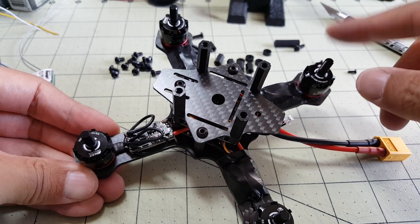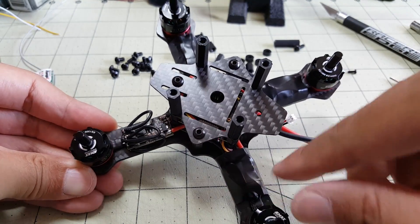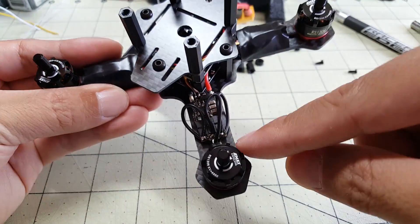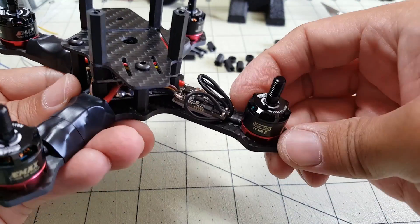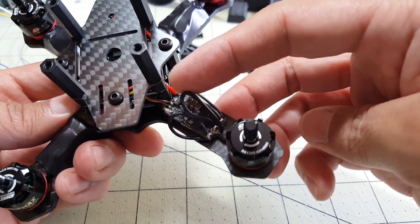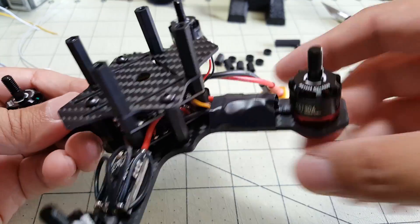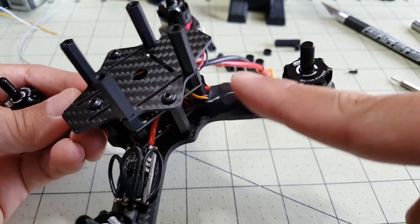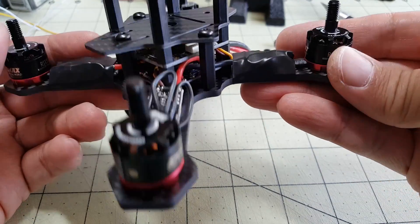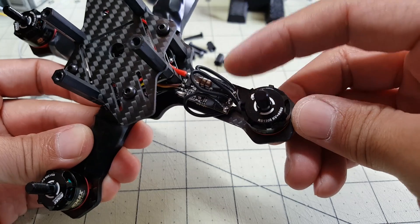The motors are all soldered on. I wrapped three of them in electrical tape - because there's not a lot of room between the ESC and the motor, I just looped the wires around and soldered them backwards, then covered everything in electrical tape to secure all the wires. It's not the prettiest but it'll work.